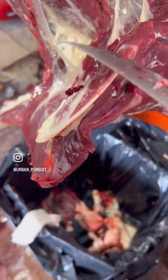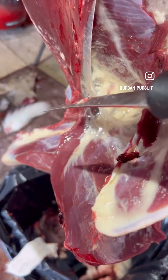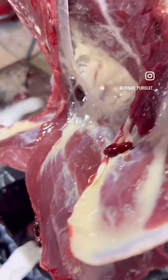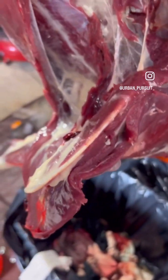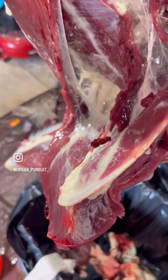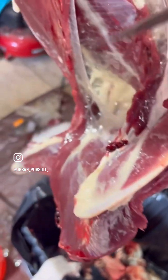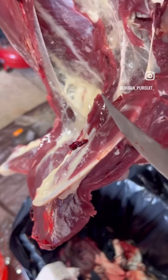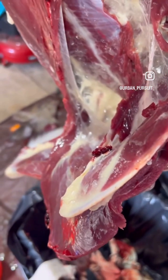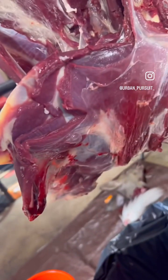You come in right behind this shoulder blade here and you just start scoring all those fibers right down. It just looks like fat. Essentially there are just small tendons in here, and then just ligaments and tendons holding it on. There are no bones that attach the front leg to the carcass. Basically, I'm a few slices away and that whole front leg will be coming right off.